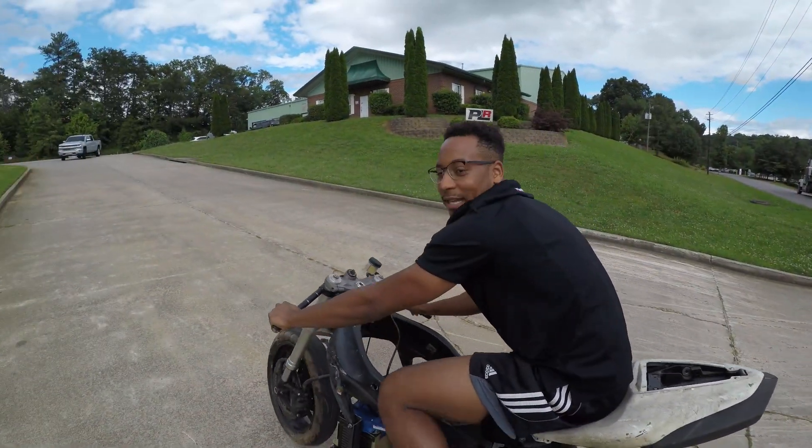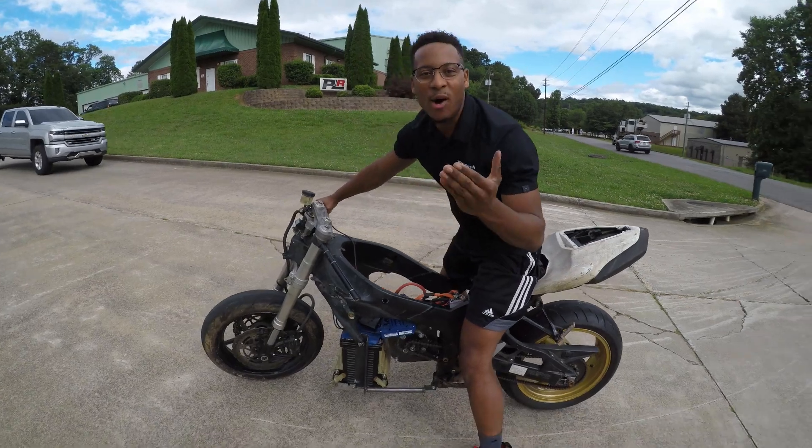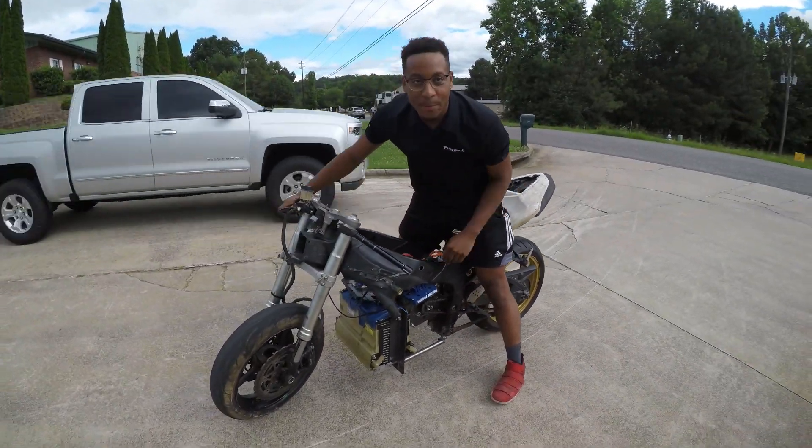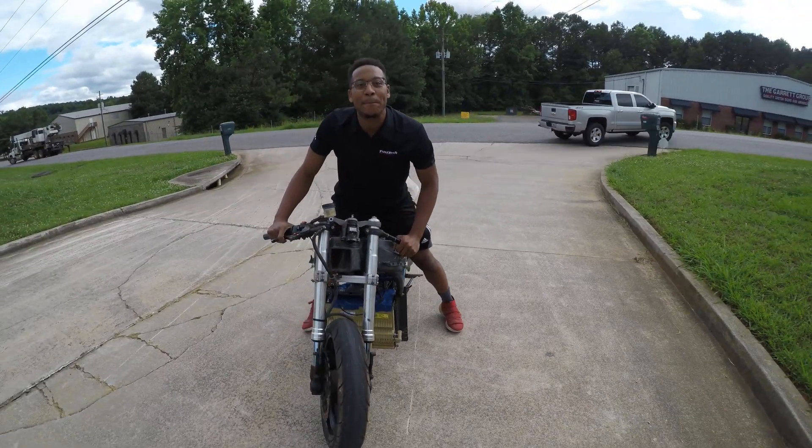Yeah, guys, she rides good. I can say that. Yeah, everything's smooth. So this is only about 40% of the power that I'm going to be putting through this. So as you can tell, this thing is going to be a beast, guys.